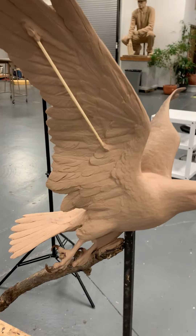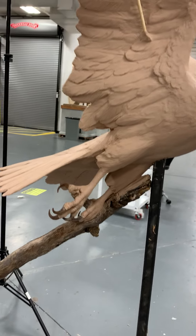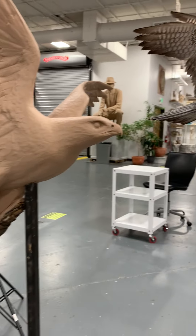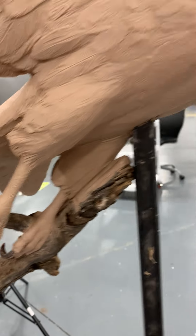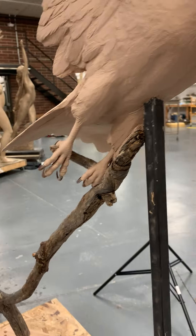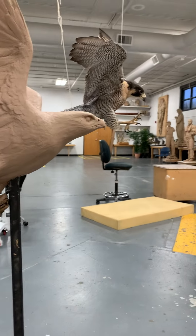I just finished the feet, talons, and legs — all the feathers are done, so basically the peregrine is done in clay. I did the talons out of wax because they're just so sharp on the real peregrine that it was impossible to get them that thin in clay.